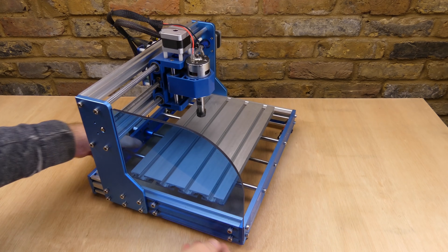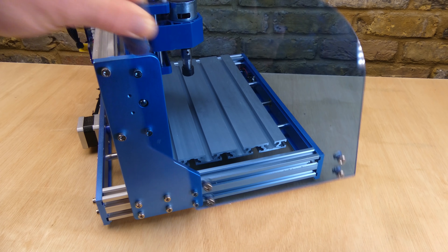First I'm going to remove the gantry from the 3018, unplug the wiring and then dismantle the base frame.